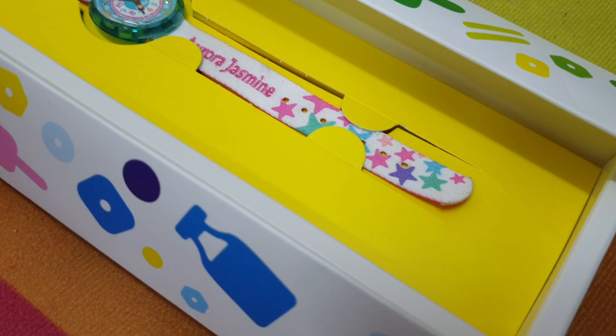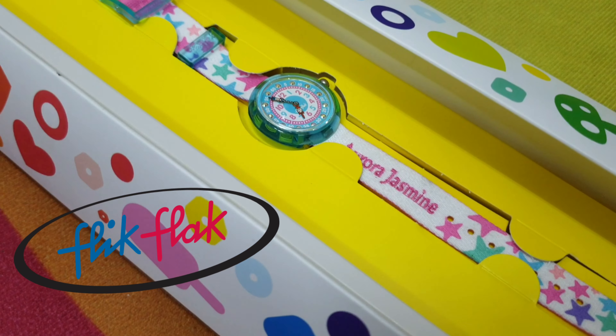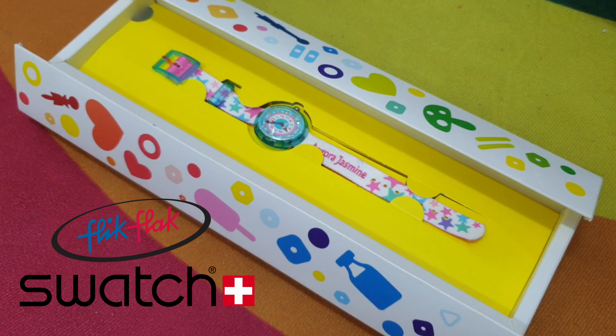We are going to talk about this Flick Flack Watch. Let's get into it. Hi guys, welcome to Aira's Podcast.